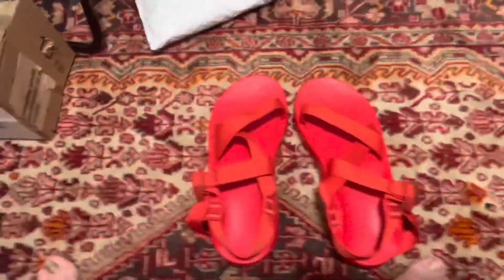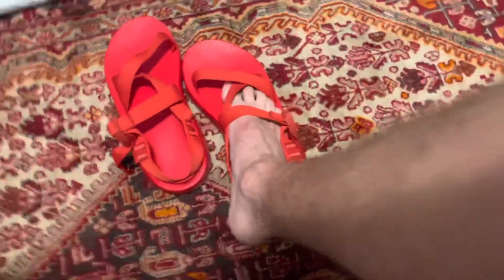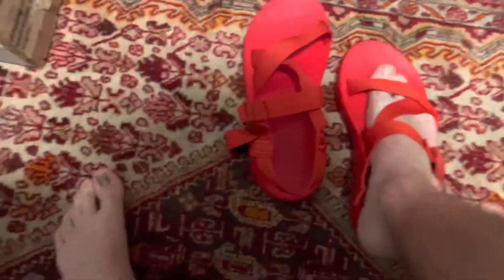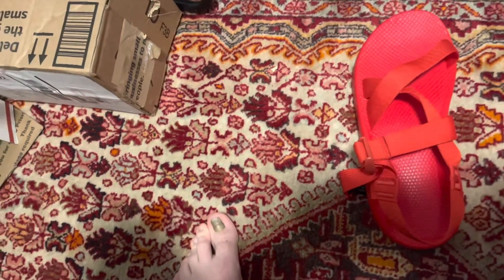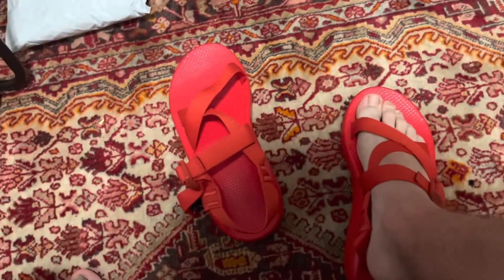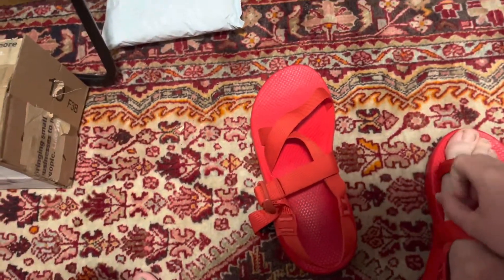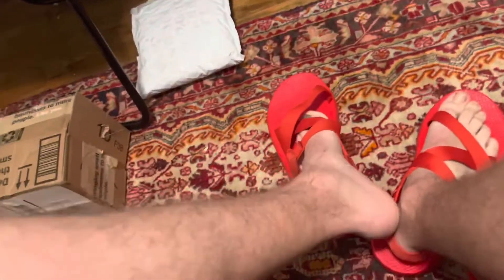There we go — Flame Scarlet in USA 10. So I am very excited to try these on. What I'm going to do is slip them on and loosen them a little bit so I can put them on. Wow, I love the look of these already. These look amazing already.